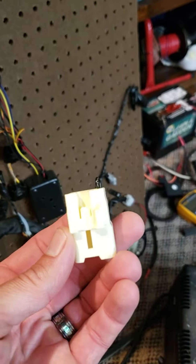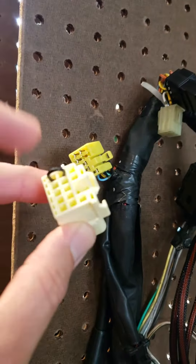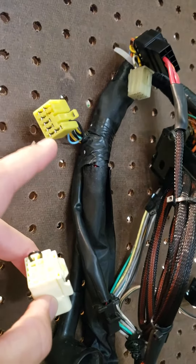This is the left hand control. It's going to plug into this yellow connector here. It has the clutch switch bypass, horn, high beams, turn signals — none of that stuff is extended.